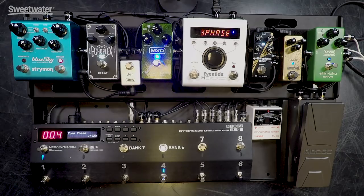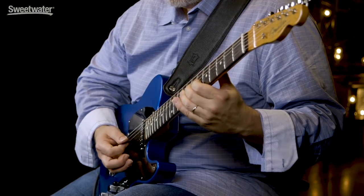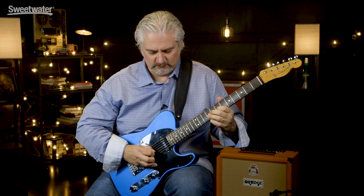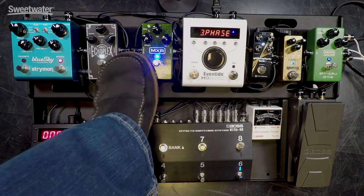Next up, in loop number 5, I have an MXR Carbon Copy. This is set for a short slapback delay. In loop number 6, I have an Echoplex from MXR along with a tap tempo, and this provides my long delays. I had to squeeze the little MXR tap pedal in here, but it's still easily accessible for setting the tempo of my delay effects.